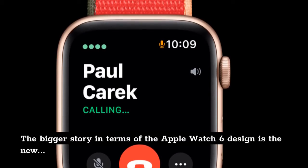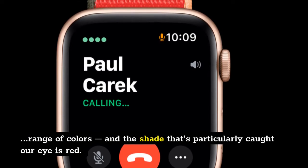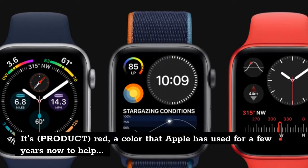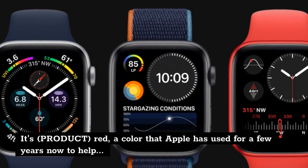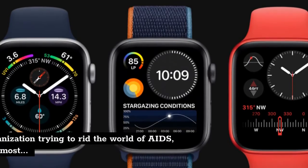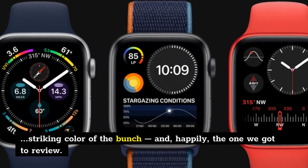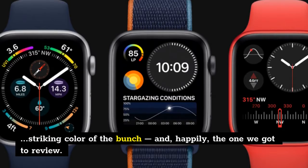The bigger story in terms of the Apple Watch 6 design is the new range of colors, and the shade that's particularly caught our eye is red — it's Product Red, a color that Apple has used for a few years now to help promote the organization trying to rid the world of AIDS, and it's by far the most striking color of the bunch, and happily the one we got to review.